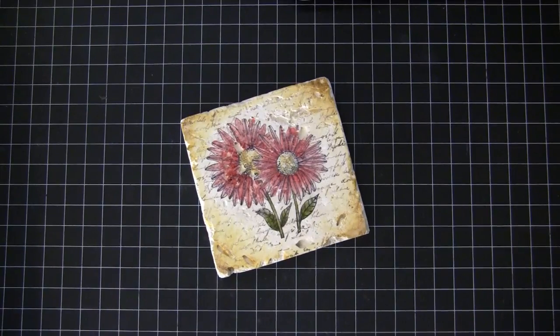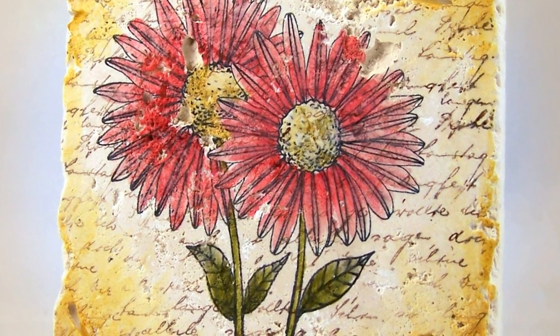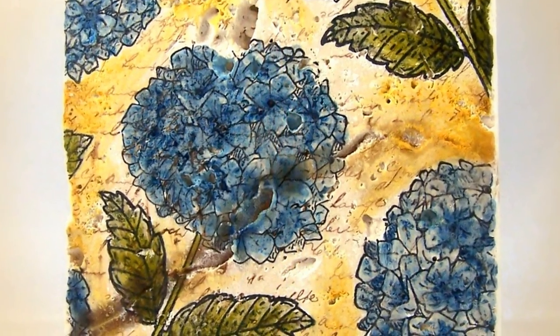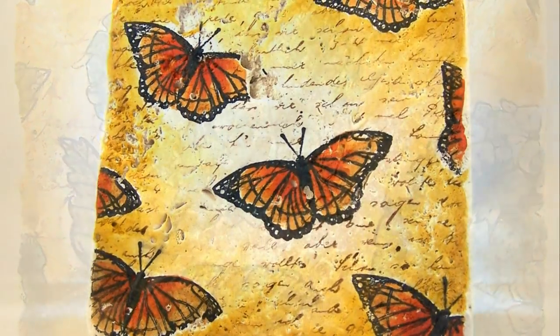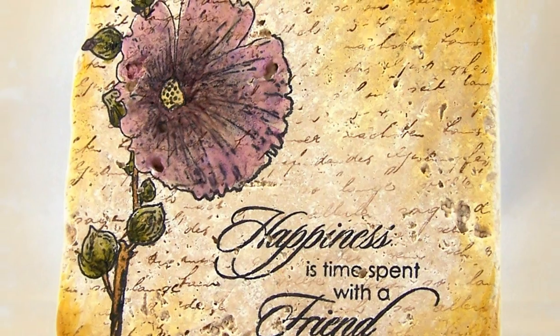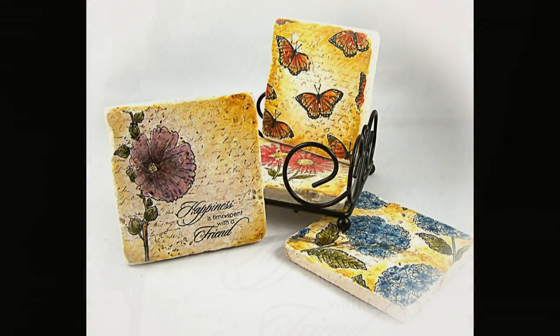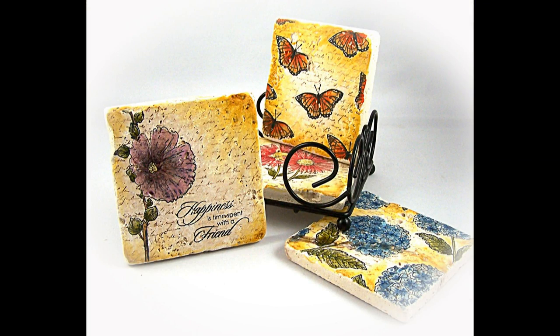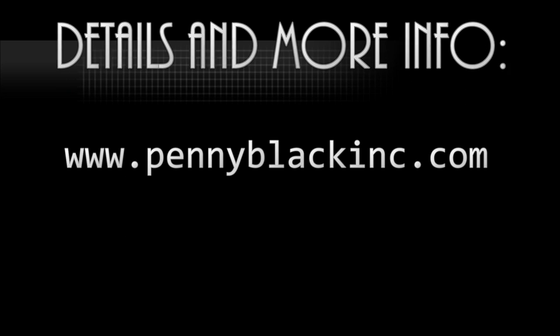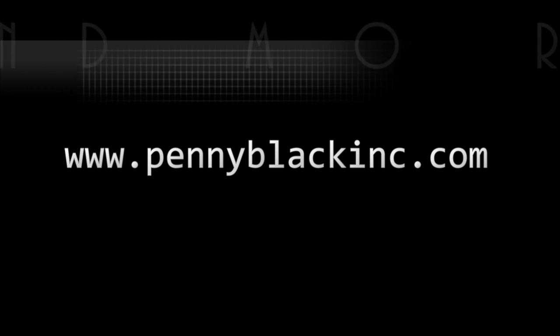Here's another look at all four. Thank you so much for watching. For details and more information visit www.pennyblackinc.com, and stay tuned for the supplies list. See you next Monday!